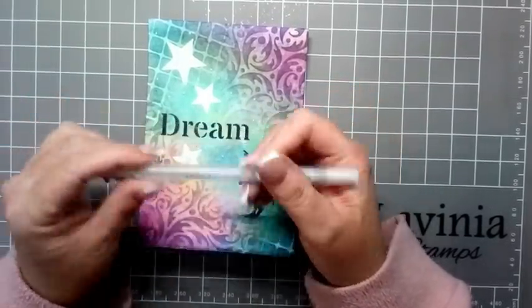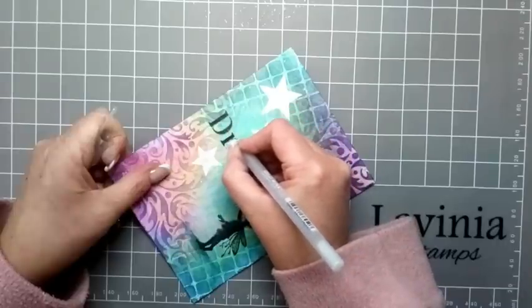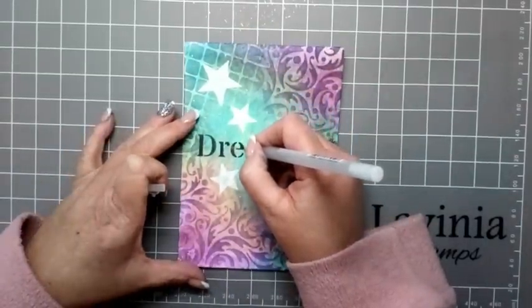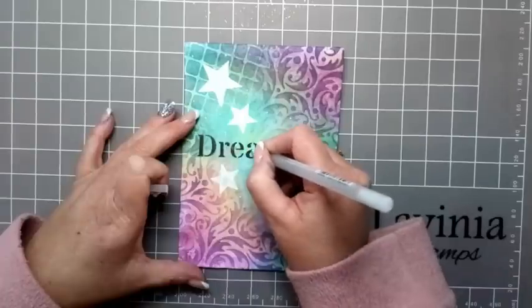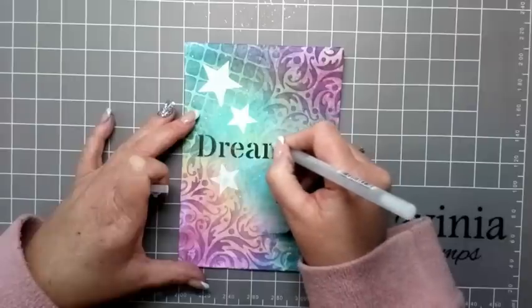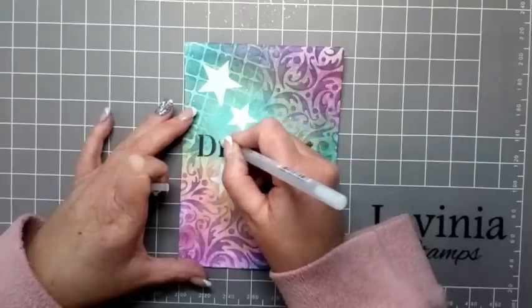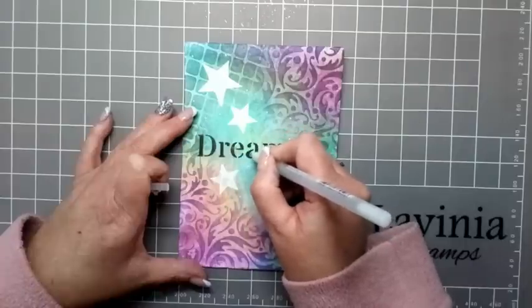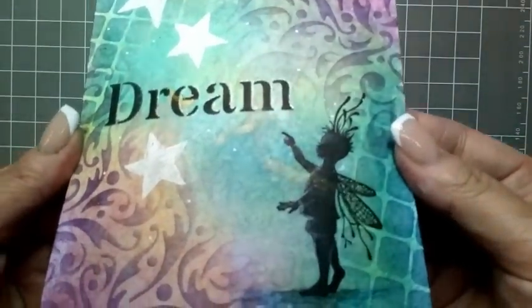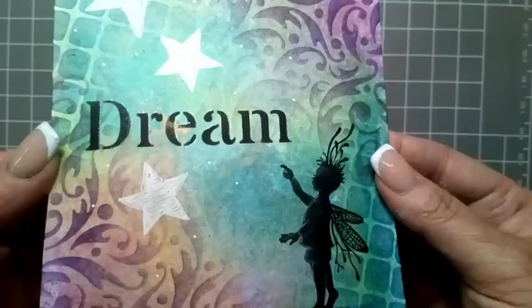We're going to use the stardust glitter pen again and just go around the right side of the letters, just to create a bit of sparkle and interest. We're just going to go around the right side — down the word, each letter. If I just lift that up, you might just be able to see where I have gone around with the glitter pen.